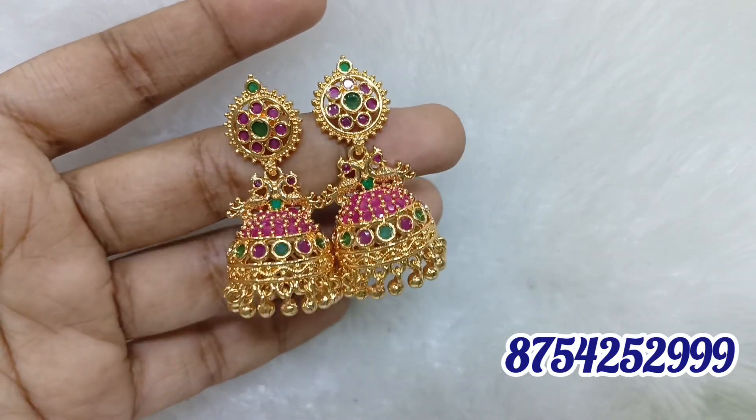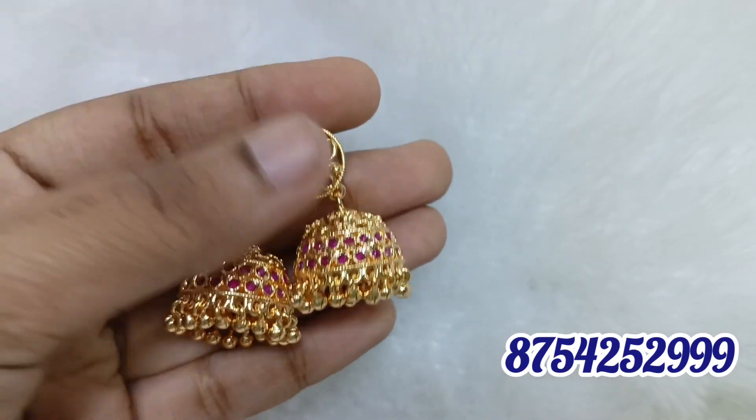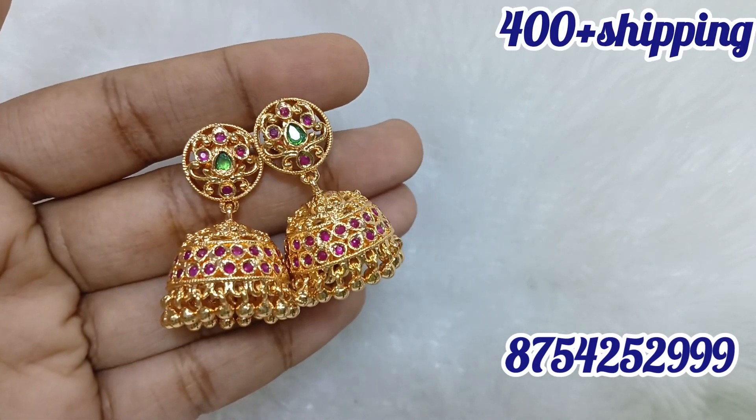This is a replica piece. The next part is a round gem — it has a little bit of weight. This is a pushback type. It is a round type, ruby green.